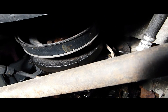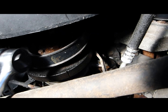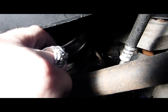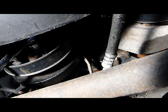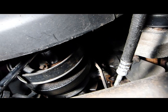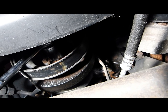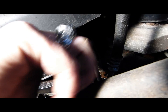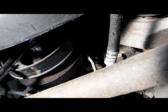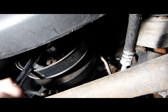Now we'll want to rotate the engine gently, just to be sure that our newly fitted oil pump isn't in a jam. Do you feel any more resistance or pressure than before? That seems to be good.